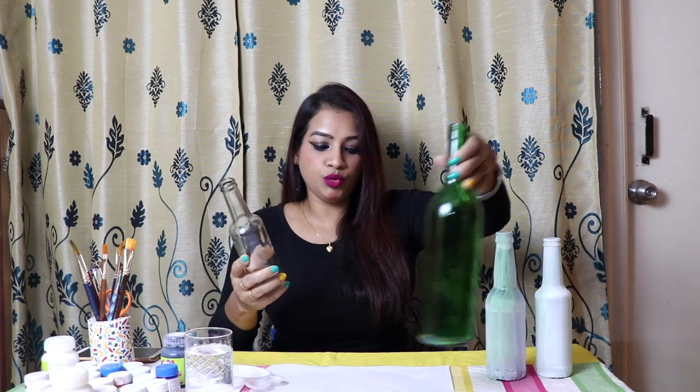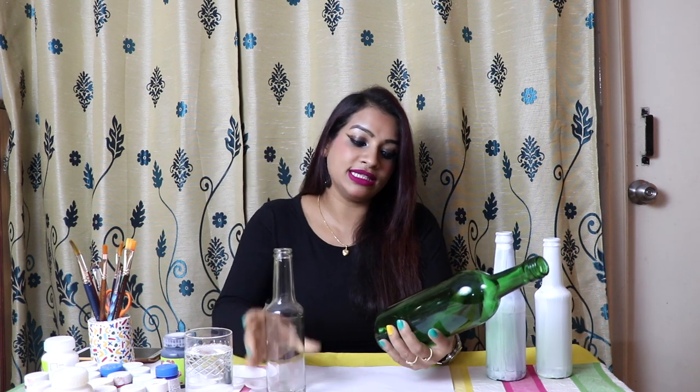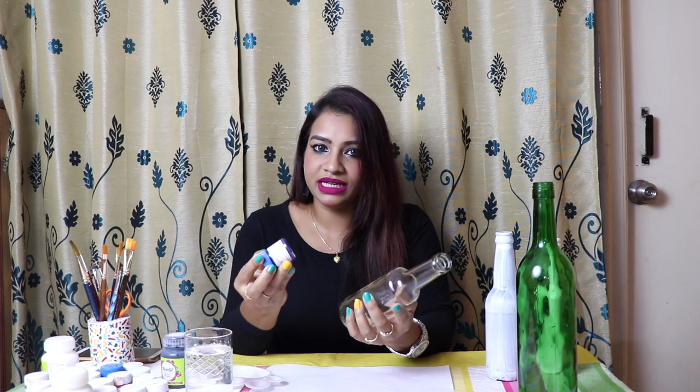Friends, I have a few bottles like this. As you can see, this is a transparent bottle and this is a green color bottle. So I will tell you what needs to be done next. If you have a plain color bottle, you can pick any color and start painting.